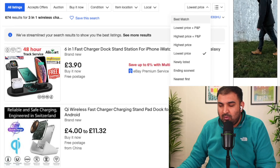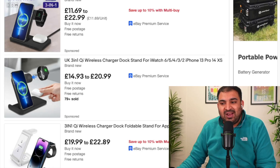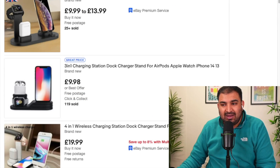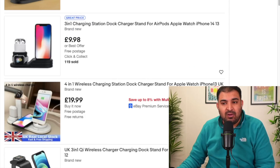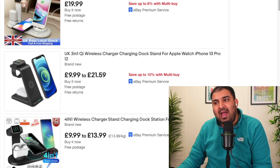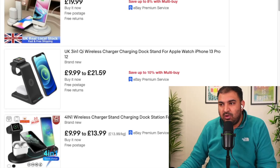But a similar product right here on eBay — if I click on best match — you can see the price is almost half. Some of them are selling it for as little as $9.98, which can charge all three of your devices. This is the way we can simply pick up the product from eBay and list those products over on Amazon, along with other suppliers which I'm going to show you.